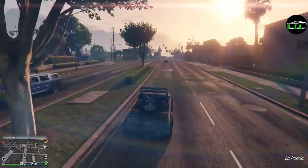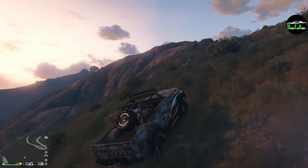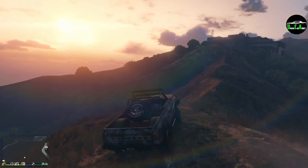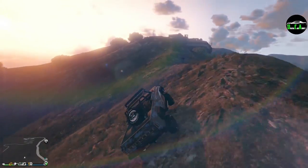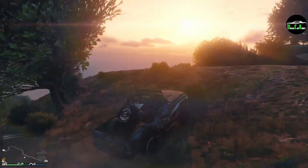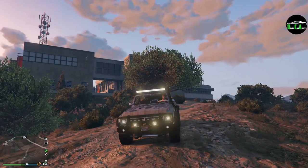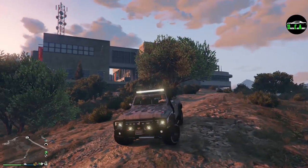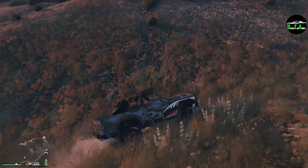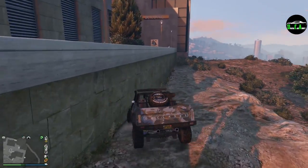Definitely gotta go off-roading with this. Mountains — let's see how it does. Super smooth, pulling up very nicely, no problem at all. Look at that. This thing's got a lot of power. Rockets up these mountains — that's insane. That is cool. And the lights — light bar works and the optional lights work. Even the bumper lights work. Every light option you can put on this thing actually works, thankfully. I'm glad Rockstar did that this time around. The torque this has is incredible.